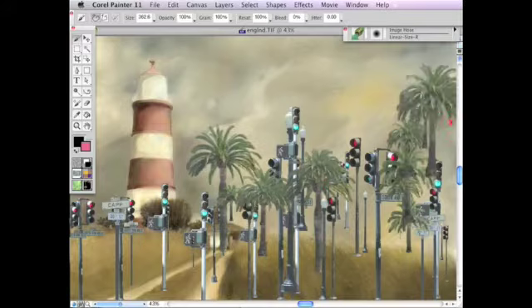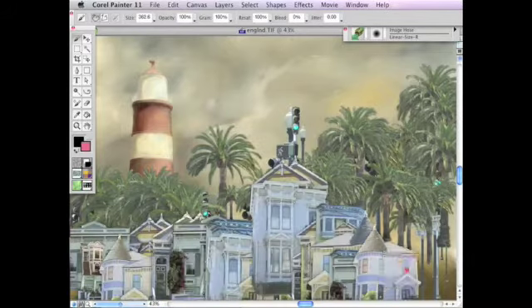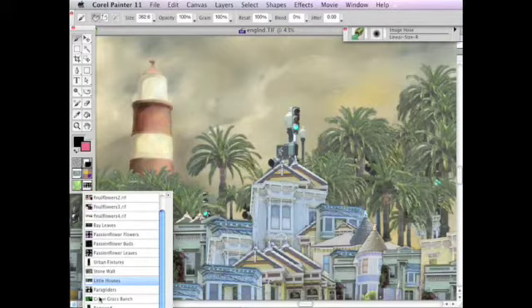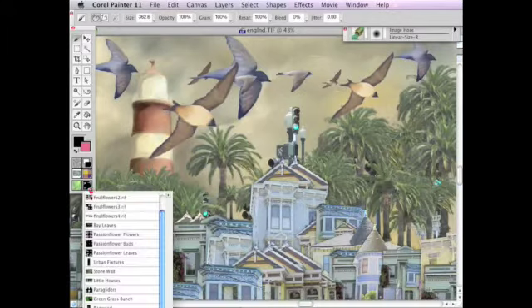Corel Painter's image hose is a brush that paints with objects that can be anything from flowers and birds to abstract images. The files containing the image objects are called nozzles. Painter comes with stock nozzles and you can create your own from both photos and paintings. Here you see what it's like to paint with Painter's default nozzles.